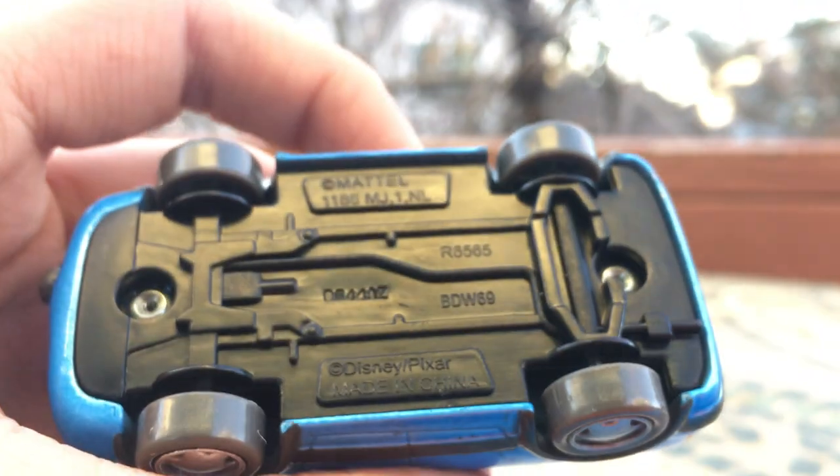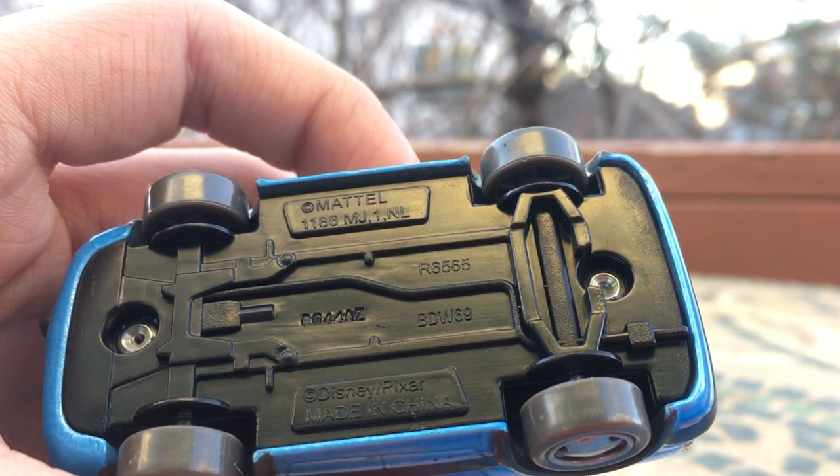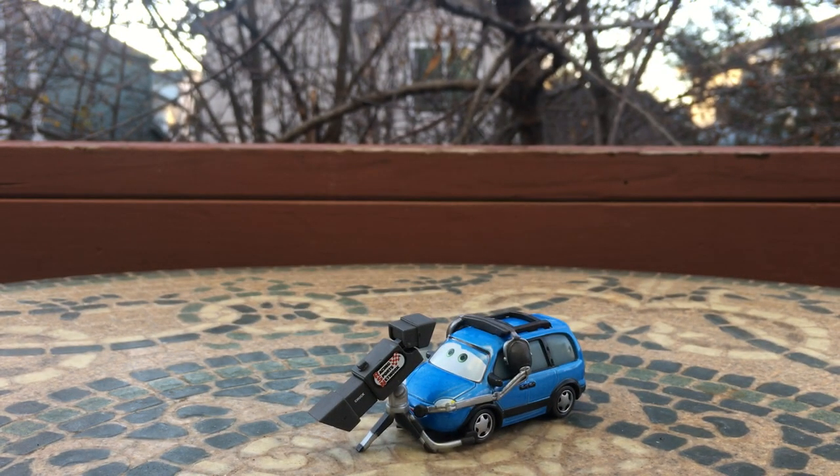The base is made in China by Mattel. Very very nice. Anyway, that is going to be it for today's video. Thank you guys so much for watching, I really hope you did enjoy it. Leave a like on this video, I'll see you guys on the next one. Bye bye!